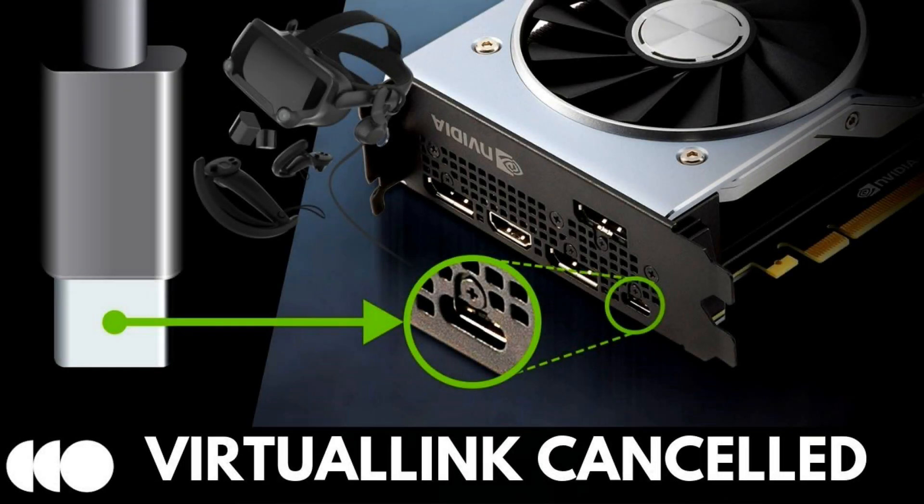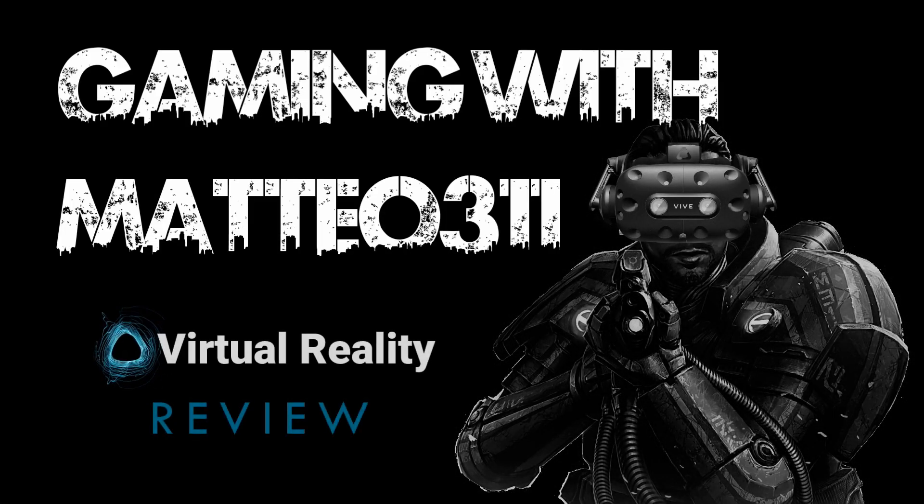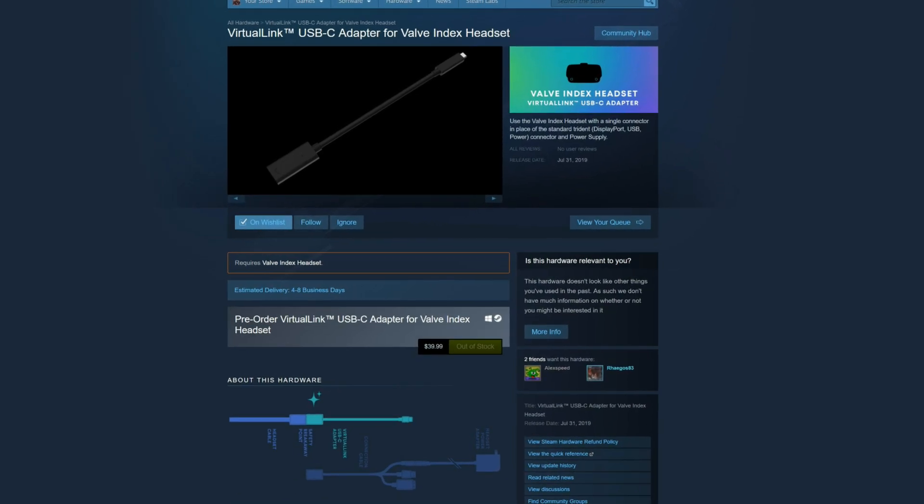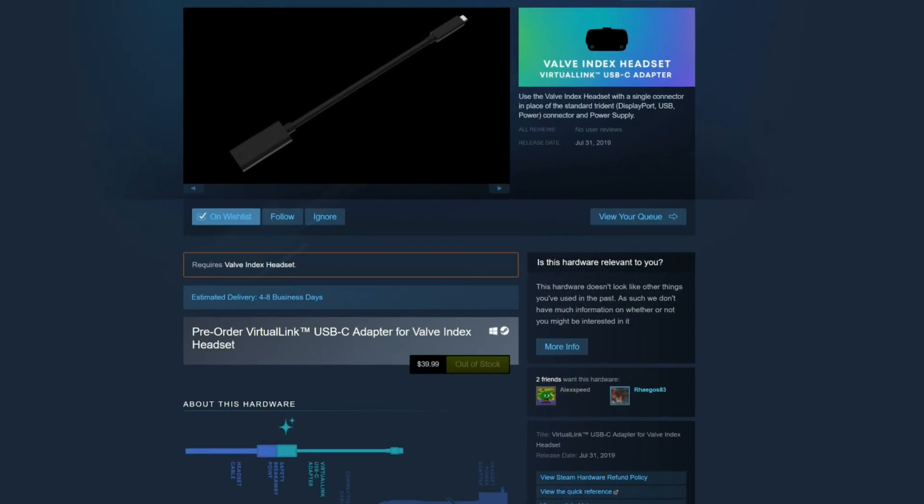The Virtual Link Valve Index Cable has been cancelled. Hey everybody, welcome back. Today we are talking about the Virtual Link Cable, specifically when it comes to the Valve Index.